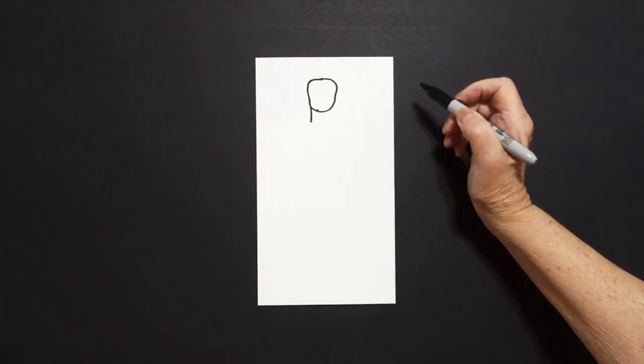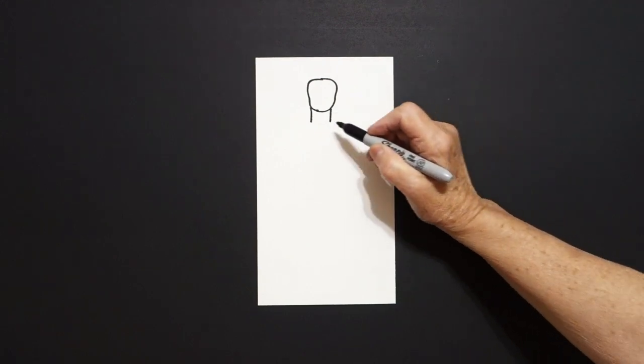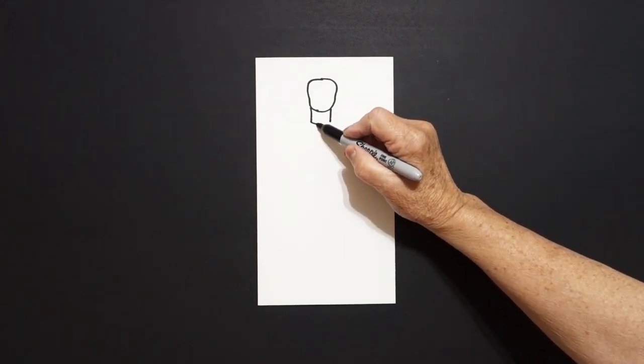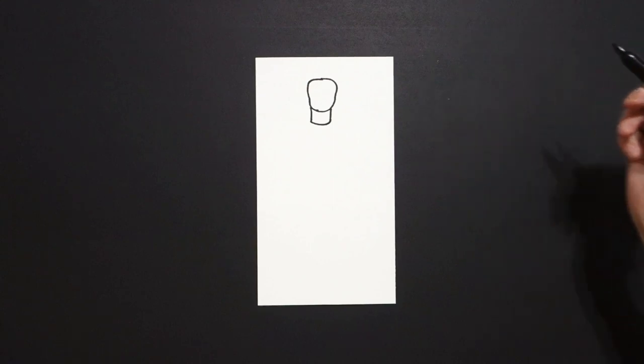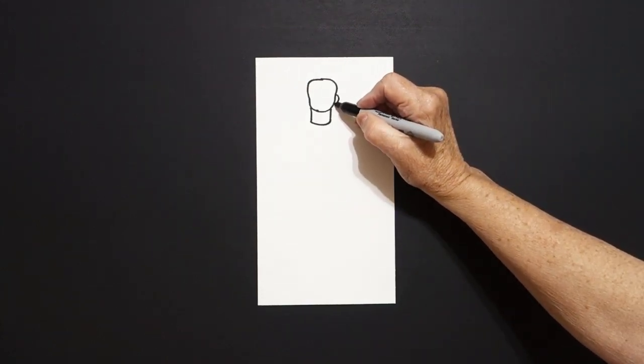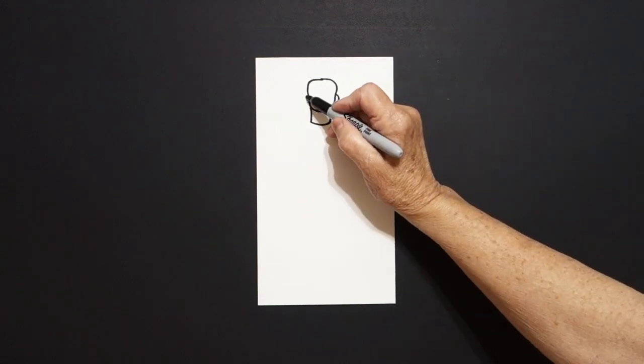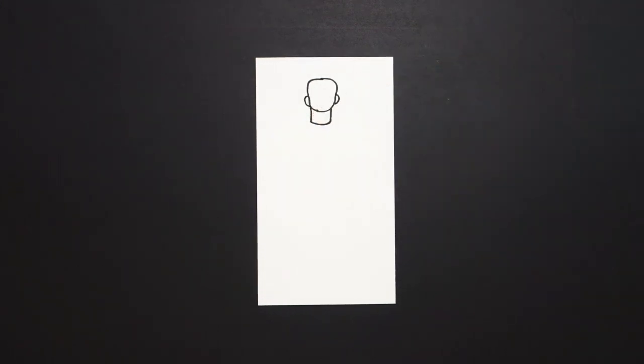On the left-hand side we're going to draw a straight line down. Right-hand side, straight line down, back to the left, slightly curve line over, and connect. Come on the right-hand side and put a little curve line out, and connect. Jump over on the left, curve line out, and connect.